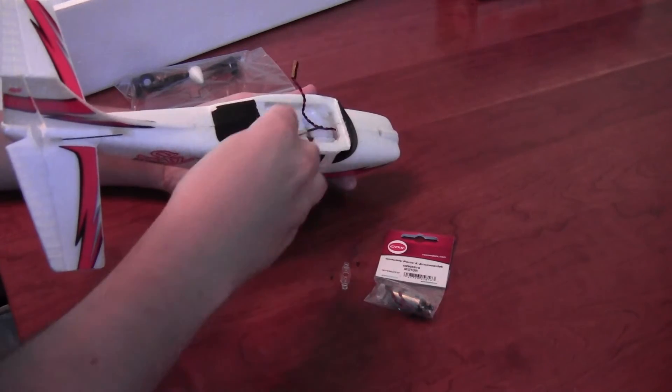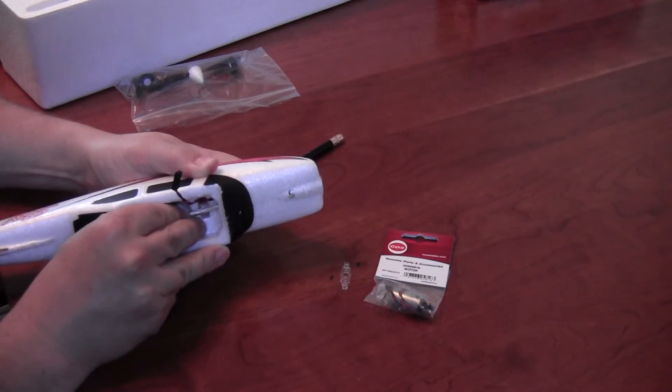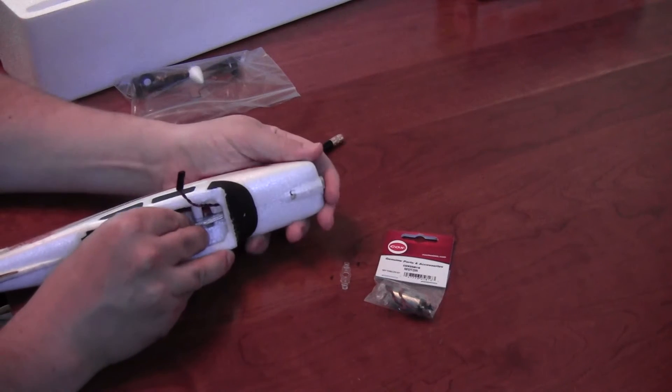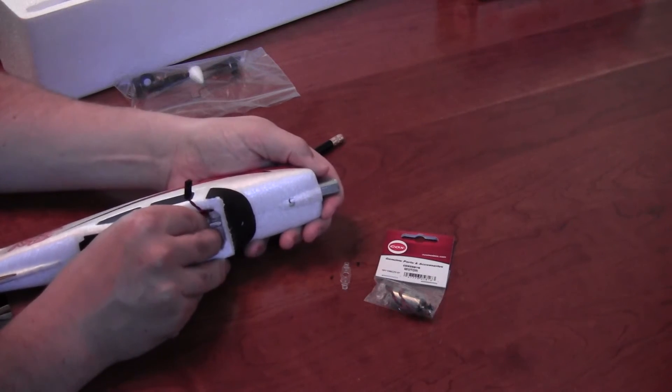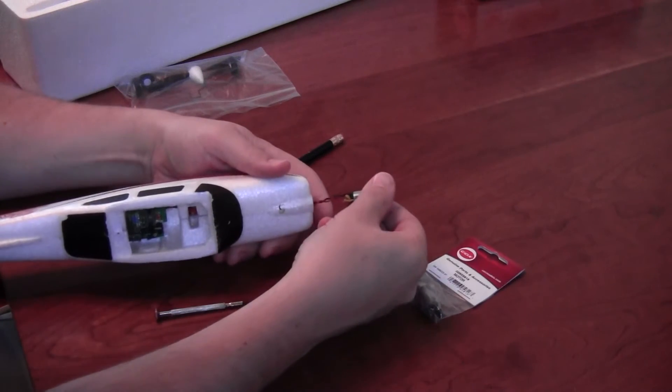Once the screws are out, you'll see that the motor retention plate is loose. At this point you can remove the motor from the body of the aircraft. Normally you'll find it difficult to pull the engine out, so you might have to push it from the rear using something long and thin like a screwdriver or a pencil.